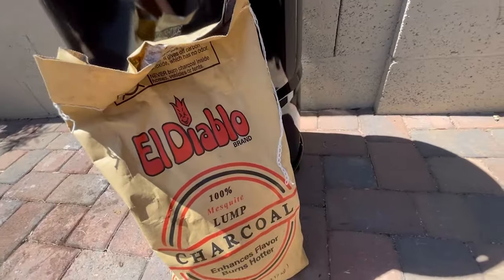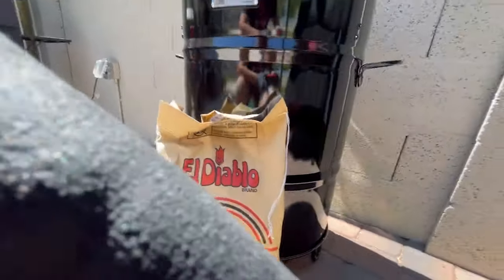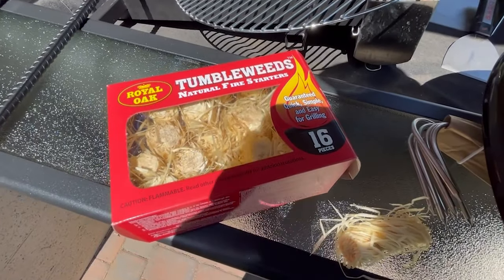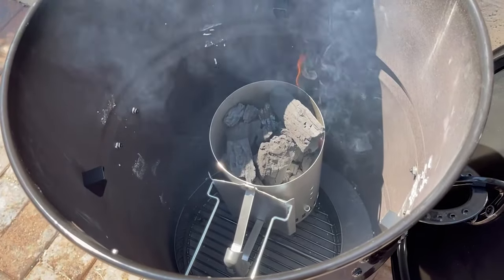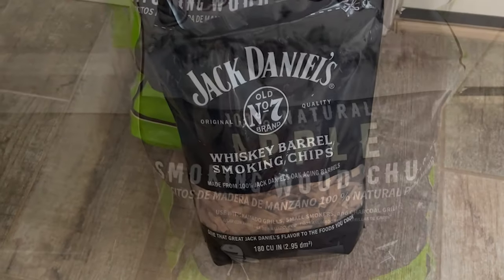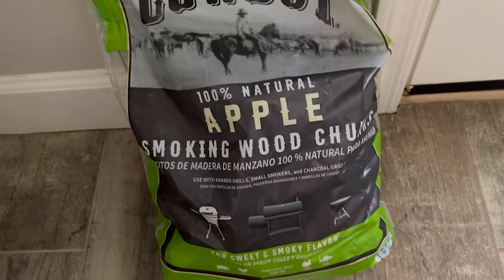Let's jump into the cook. I'm using some lump charcoal — you can use regular charcoal, but this is just basically already charred wood — and some tumbleweeds to start the fire. I used my chimney starter but you can just use the grate that it comes with. I'm also going to be using some Jack Daniel's whiskey barrel smoking chips and some apple smoking wood chunks.